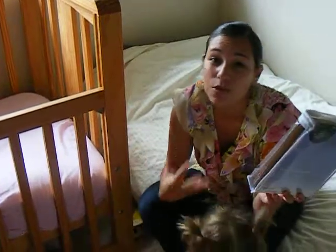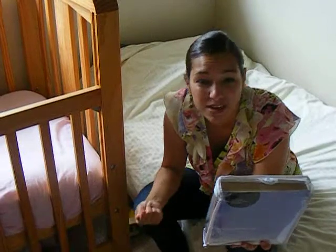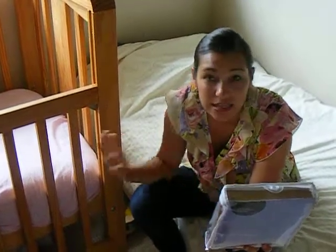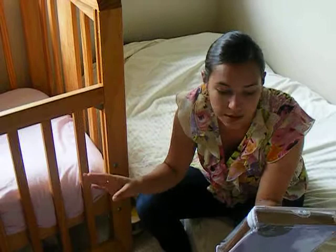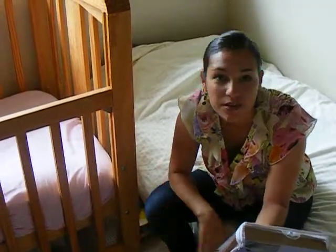It is breathable, which means that it won't cause overheating. It protects the mattress against bacteria and dust mites. It is easy to care — you just put it in the washing machine and forget about it. And it's PVC free, which is gentle for our kids and for the environment.